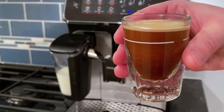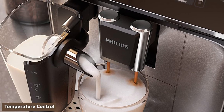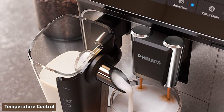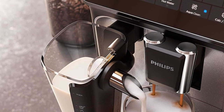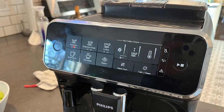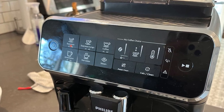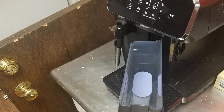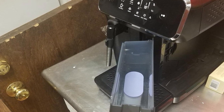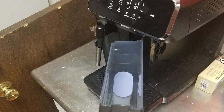Most espresso machines need a substantial descale every few months where the machine won't operate. The Philips 3200 LatteGo has three temperature settings, so you can change how hot your coffee is. This feature is a little hidden — here's how to change it: press the on/off button to turn off the machine, then press and hold the coffee quantity button while switched off. When the lights come up, press the icon and select normal, high, or max temperature, then press the stop/start button, and finally press the on/off button to turn the machine back on.